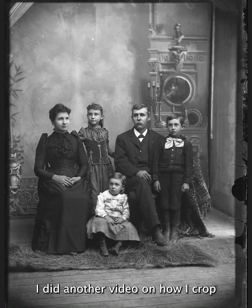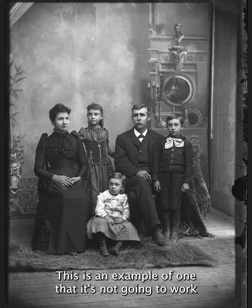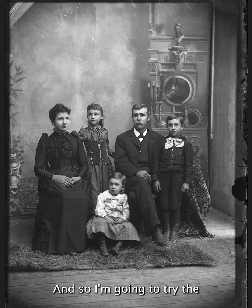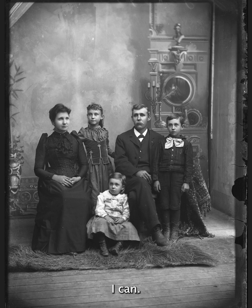I did another video on how I crop to 8x10 on most pictures. This is an example of one that's not going to work because there's a lot of stuff up here that I want to keep. So this is a longer picture, and I'm going to try to crop it to 8x12 hopefully. Sometimes I don't have an option and I just have to crop it to the best I can.